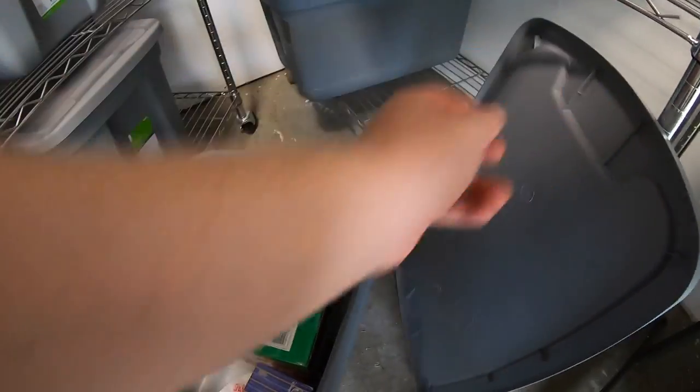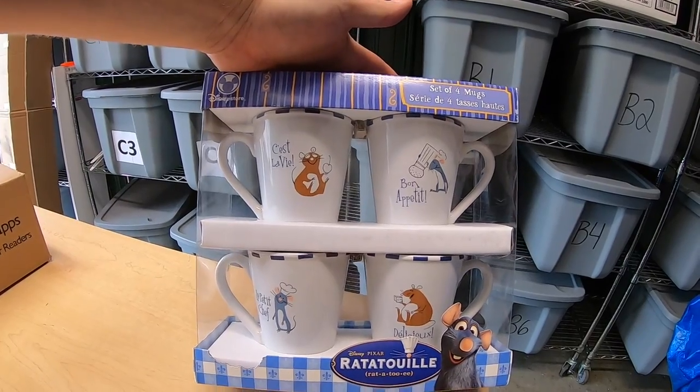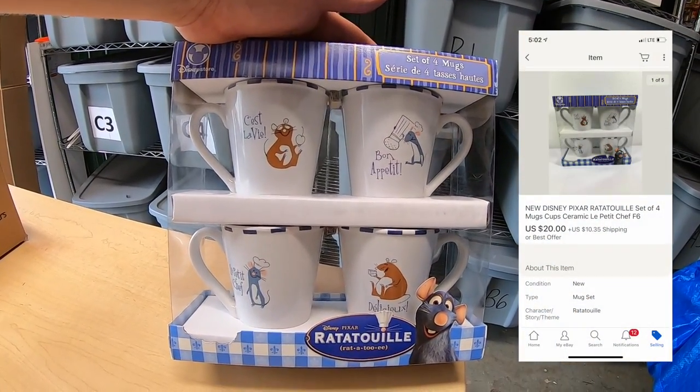I sold some cups that have the Ratatouille logo on them from the Pixar movie. I got these like three months ago at a garage sale. I think I paid $4 or $5. Had them listed for about $30 or best offer, and took a best offer of $20 plus shipping.